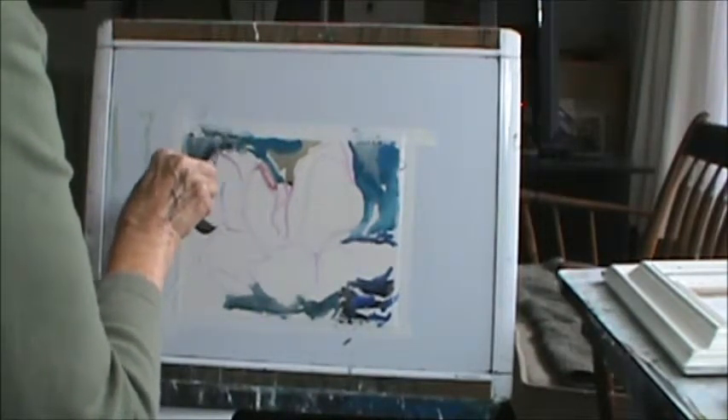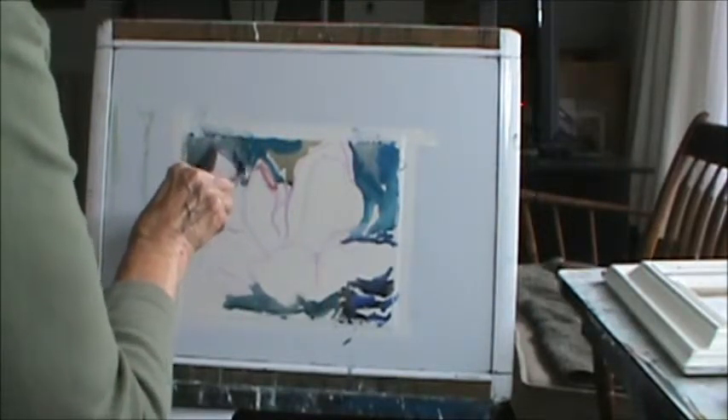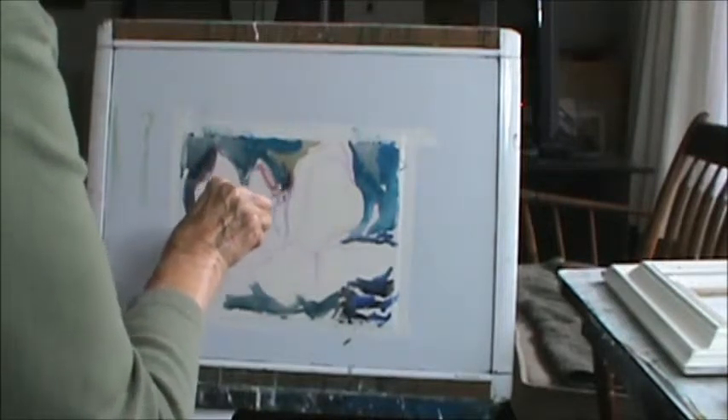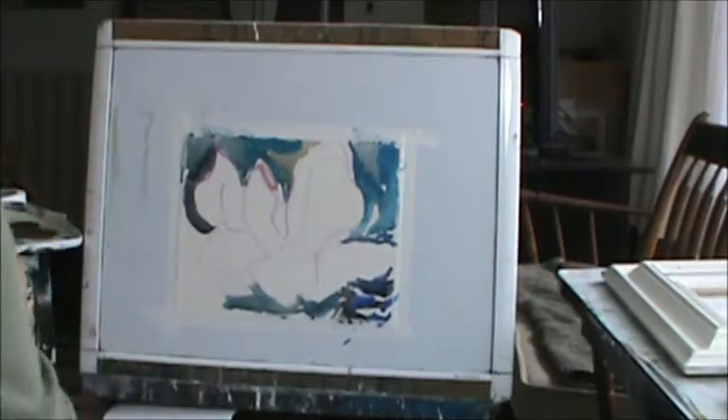I'm using a smaller brush and doing a little bit of a different technique. I was kind of drawing in the blossom. They are complicated. I took a picture of this.